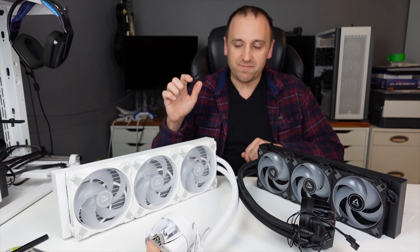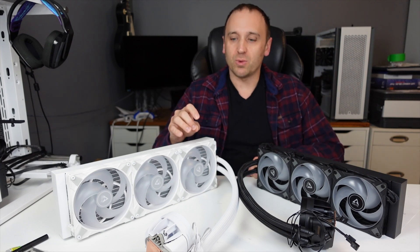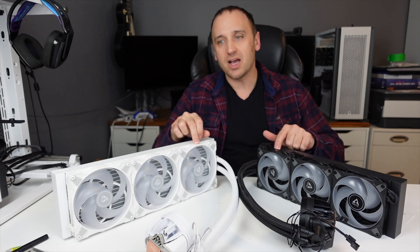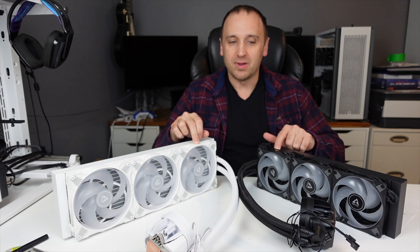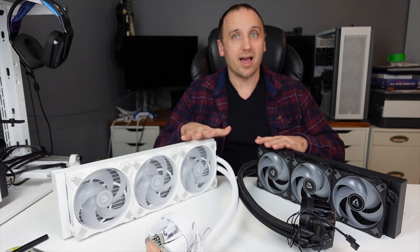On top of that, the fans — with the 140s being bigger — are also a little bit slower. They come in at about 1700 RPM, where the 120s come in at around 2000 RPM. Aside from that, pretty much everything else is identical on the two AIOs.